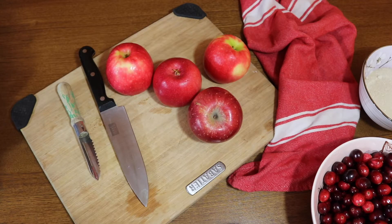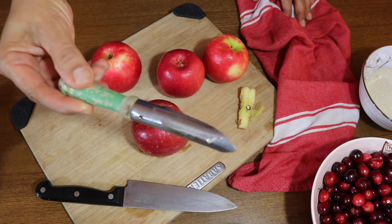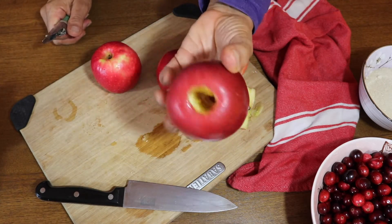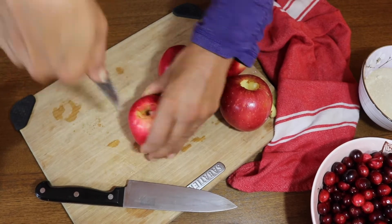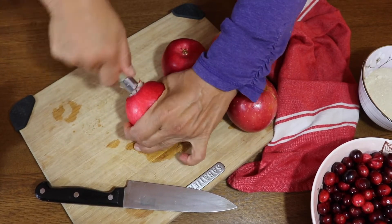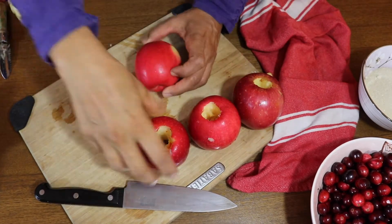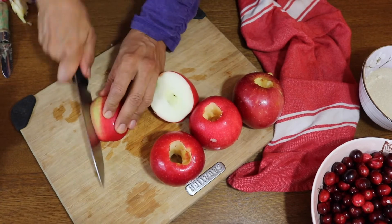Next we're going to make an apple cranberry pie — this pie is so delicious, you are going to love it. We start by coring some apples. I have this little tool that probably belonged to my ex-husband's grandmother. It wasn't the easiest thing to use — it did make nice cores, but after doing a couple of them I gave up and just started slicing my apple like I normally do.